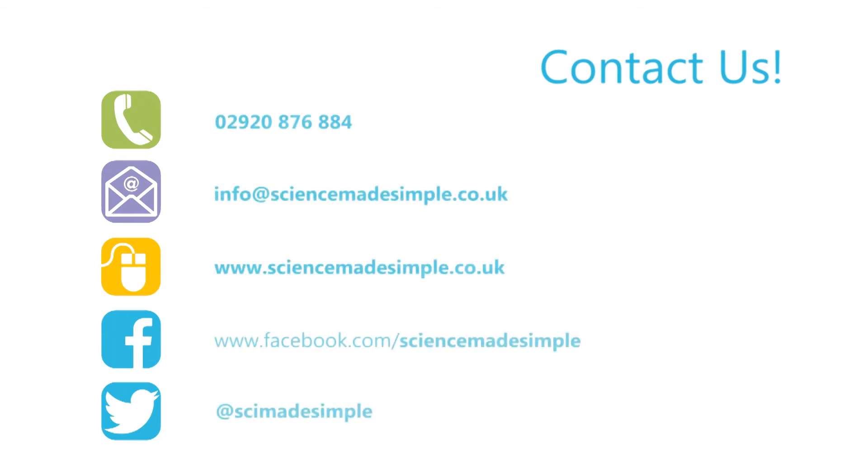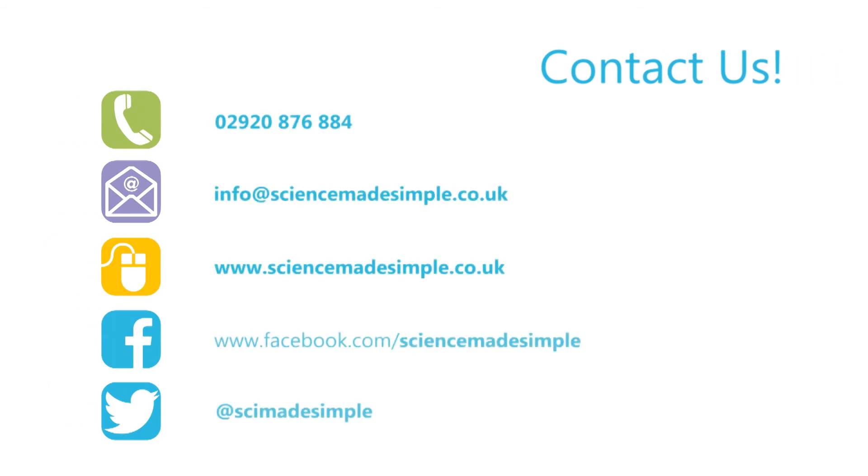Just like that — some beautiful science and no pesky memories of that ex-boyfriend this Valentine's Day. For more information on our live interactive science and engineering shows, check out our website and connect with us through Facebook and Twitter. We'll see you next time. Bye!